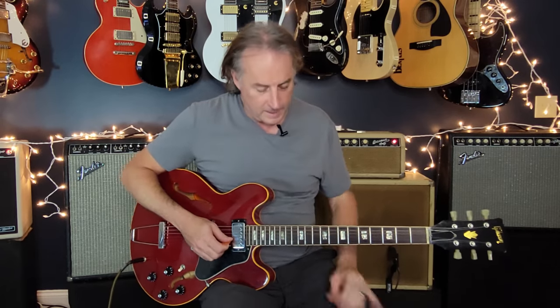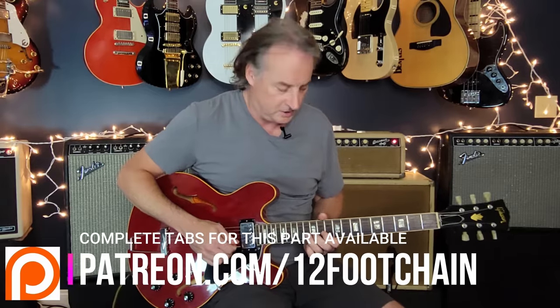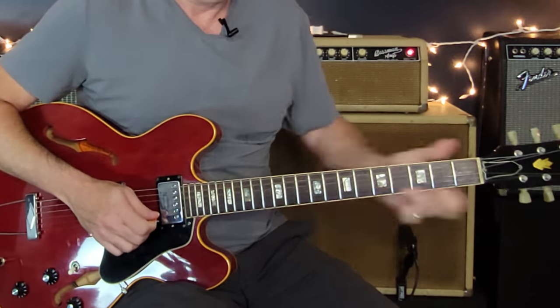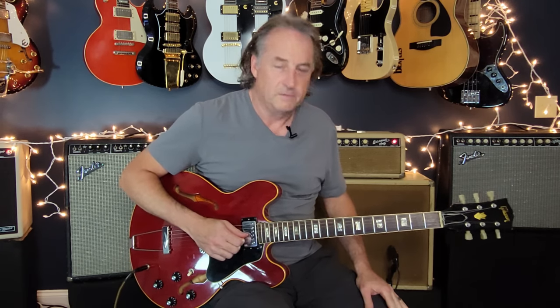This is in D, more overdrive, definitely bridge pickup, turn everything up all the way — but you still want to retain good definition with the note. It's not fat metal distortion — it's amp distortion, and I'm trying to replicate that through pedals. The first part starts with a pre-bend on the D minor pentatonic. Here's the first section — this is all straight up minor pentatonic.